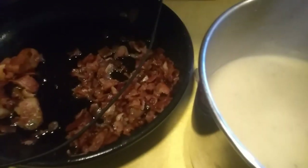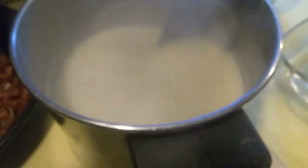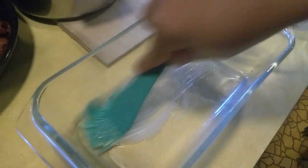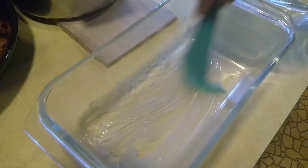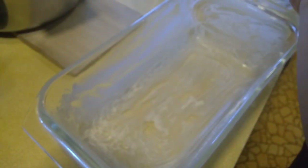I do have bacon over here. Then we will assemble. Let's butter our dish. This is 3 pounds of potatoes — yellow. We will assemble it like that.